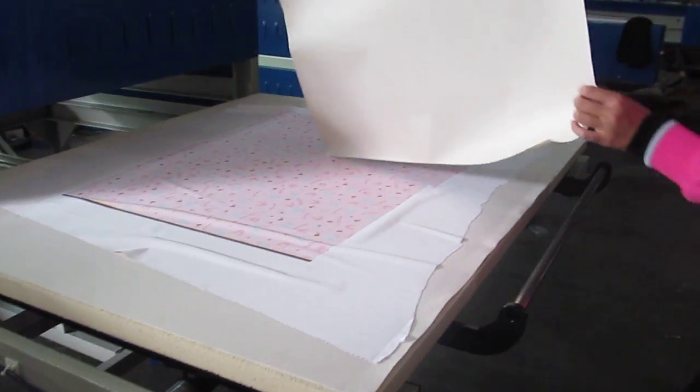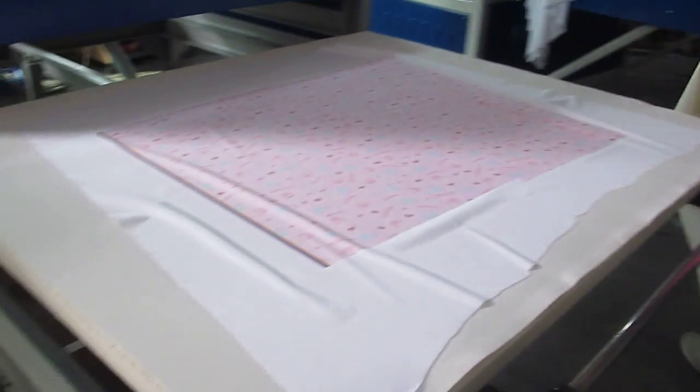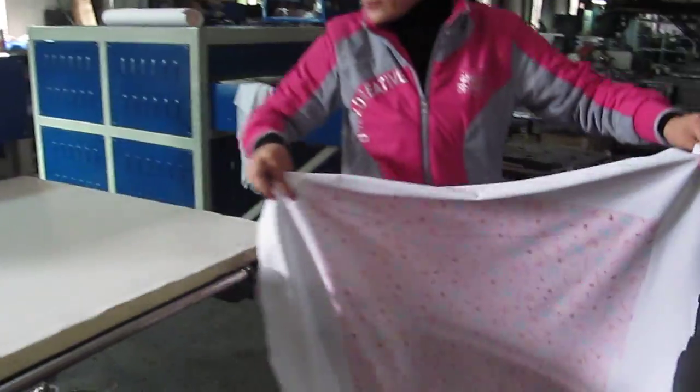You can see the sublimation paper is now black — it's completely black after pressing. The printing result is so bright and beautiful.